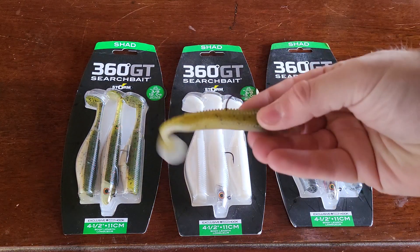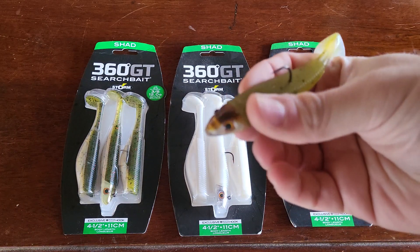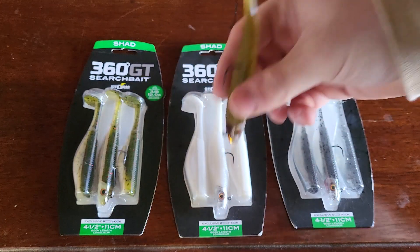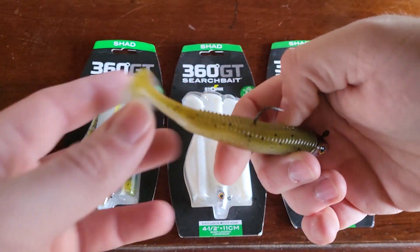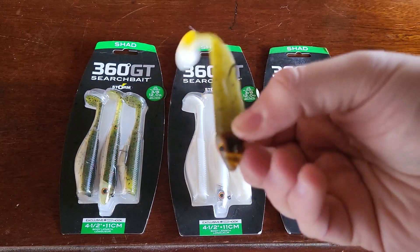To see one out of the box, this is one of my personal ones that I use. They come pre-rigged, but you can buy the swimbait head separately. The heads are actually pretty cool — they have different colors, and obviously each model is a little different. The paddle tail provides good action in the water.